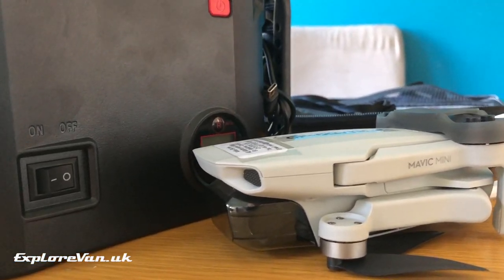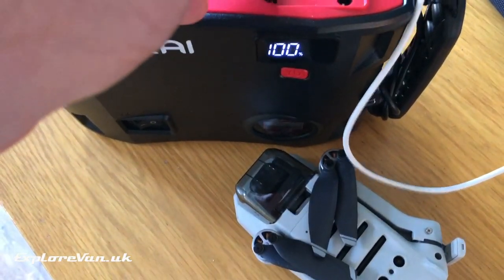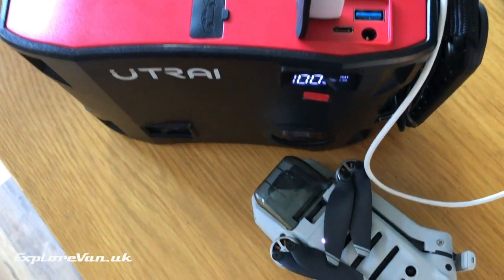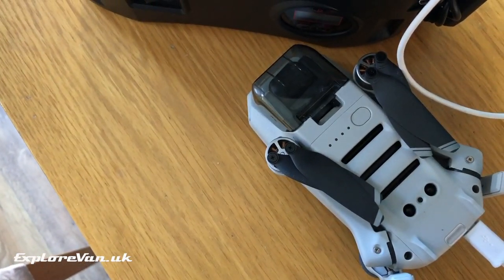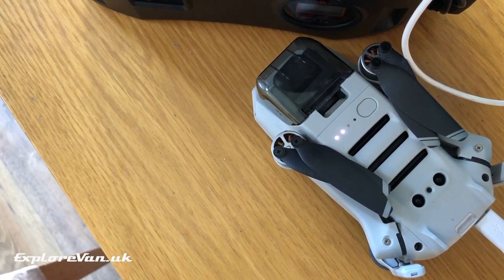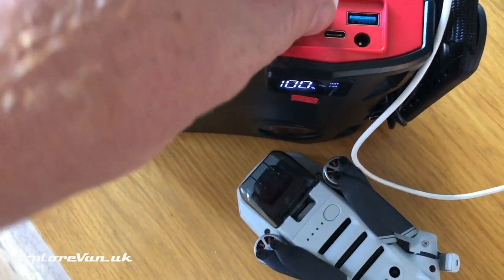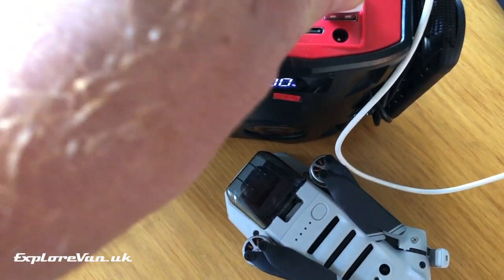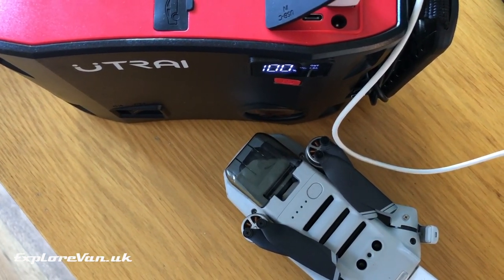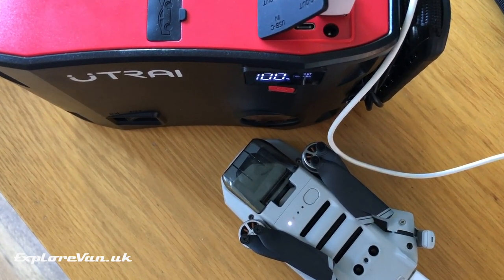We've also used it to charge up our Mavic Mini drone, which is a good way to show the quick charge port in action. Here you can see the normal charge, and then when connected to the quick charge port, once the USB handshake has taken place, you can see the quick charge process kick in.